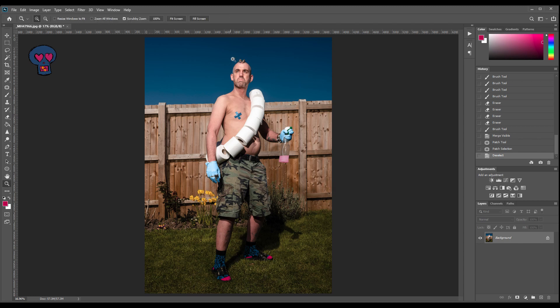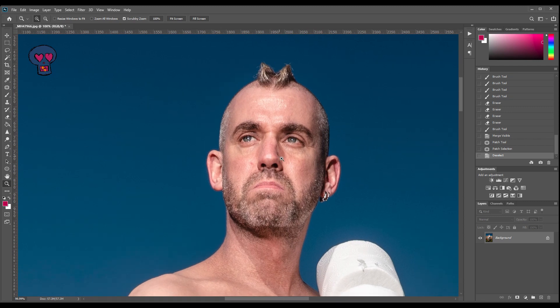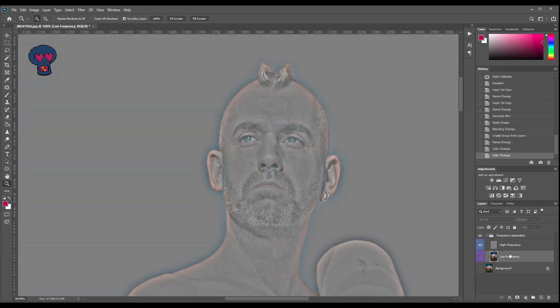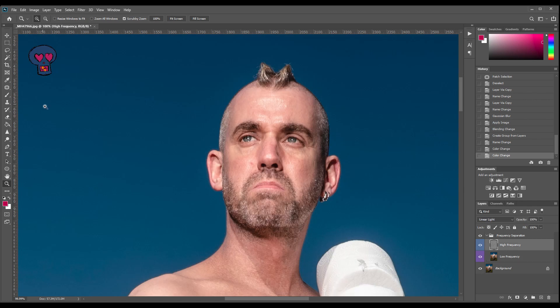The next thing I'm going to do is a technique called frequency separation. This is something I use to retouch faces, skin blemishes, bags under eyes and things like that. There are lots of videos out there that probably explain it far better than I could, so just Google frequency separation if you haven't heard of it. Basically what it does is split the photograph into two layers — a low frequency layer which is the colours of the image, and a high frequency layer which is all the texture and detail. For this particular shot I'm just going to use the high frequency layer to get rid of a spot on my face and then take the opacity down slightly to lighten the lines under my eyes and even out the skin.